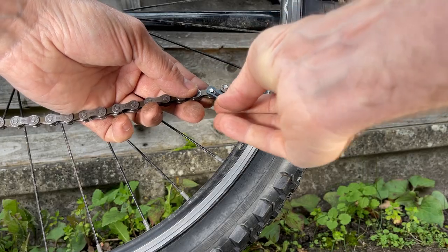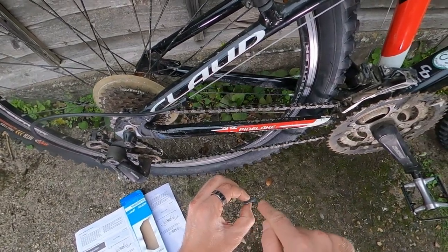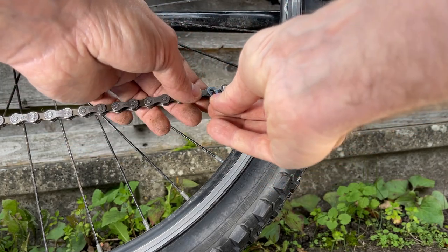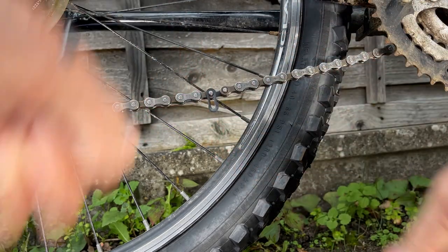The first thing to know about this quick link is that one end of the inner cutaway is slightly bigger than the other end. If I put this end on here, you can see that fits fine. If I try to put the other end on, it won't fit. So one end is slightly bigger — you need to find that larger end and get it on like so.